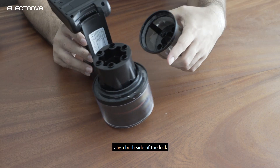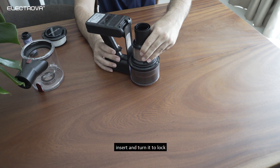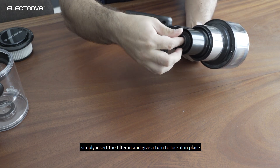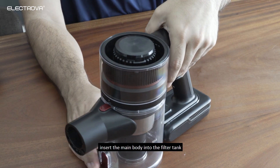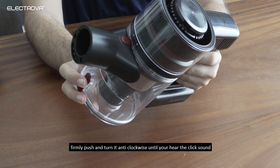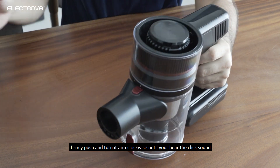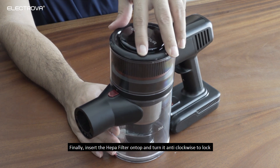Align both sides of the lock, insert and turn it to lock. Simply insert the filter in and give a turn to lock it in place. Insert the main body into the filter tank, firmly push and turn it anti-clockwise until you hear the click sound. Finally, insert the HAPA filter on top and turn it anti-clockwise to lock.